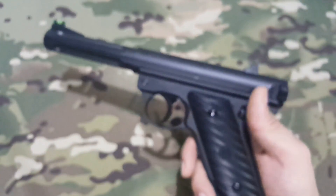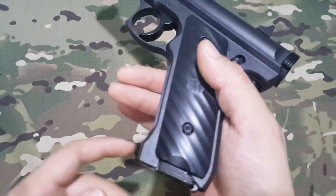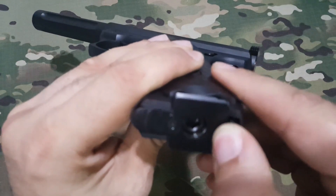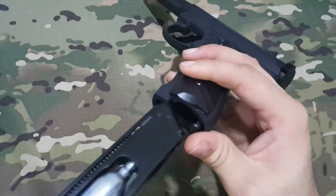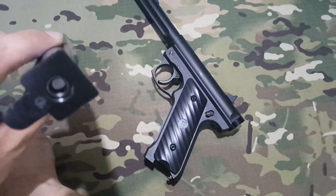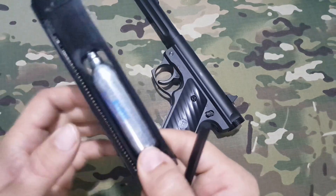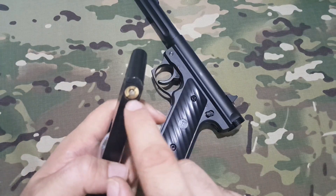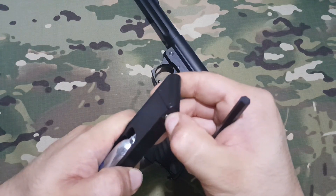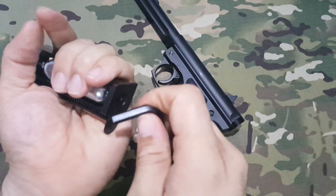Esta pistola está accionada mediante CO2. Aquí tenemos el cargador en la parte de abajo de la empuñadura. Con esta pestaña tiramos hacia atrás y estiramos el cargador. Ya he estado haciendo algunas pruebas y tengo la botella introducida. Con la llave Allen aflojaremos. El botón de extracción sirve para vaciarla. Veo que ya no le quedaba nada de gas, por lo tanto ya la podemos extraer con seguridad.